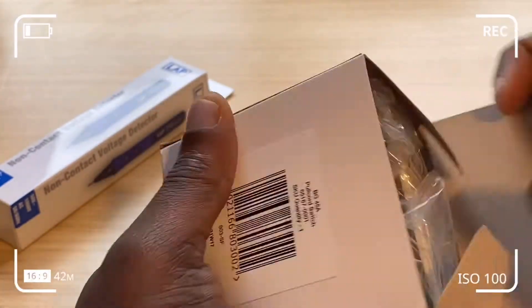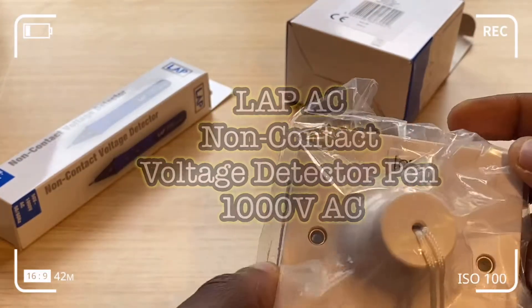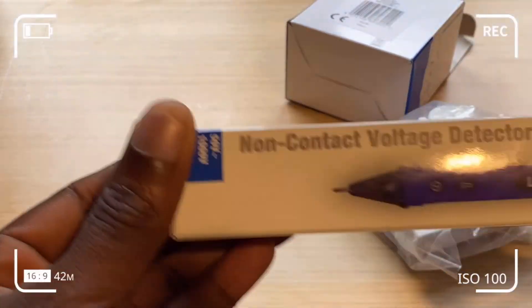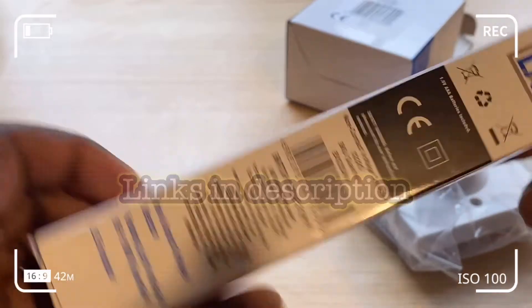I'm also going to show you how to use the LAB AC, which stands for alternating current, non-contact voltage detector pen. It operates up to 1000 volts AC at 50 to 60 Hertz, which is your standard frequency.